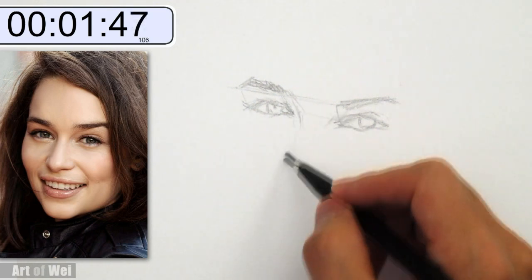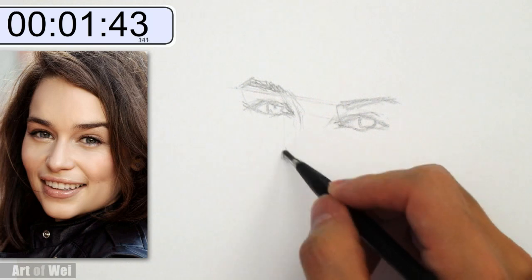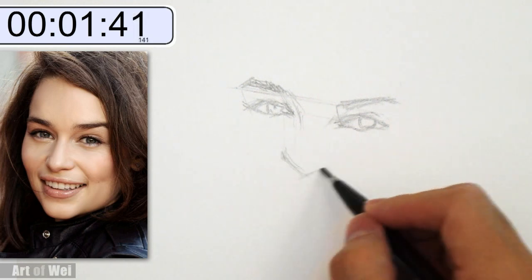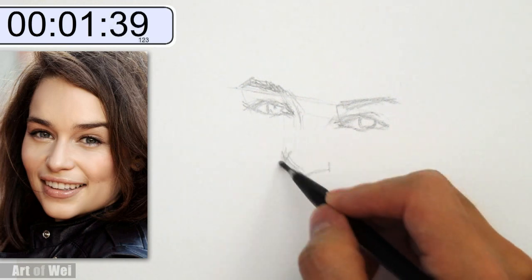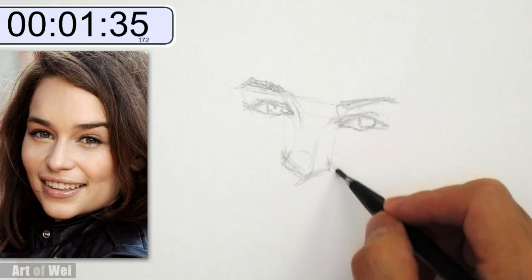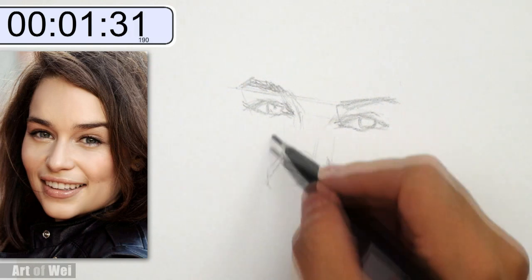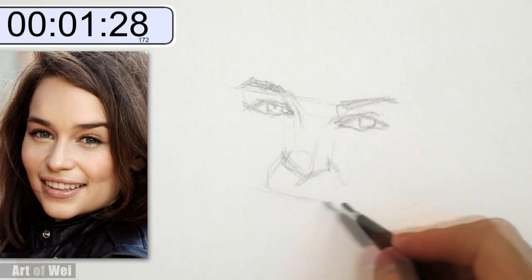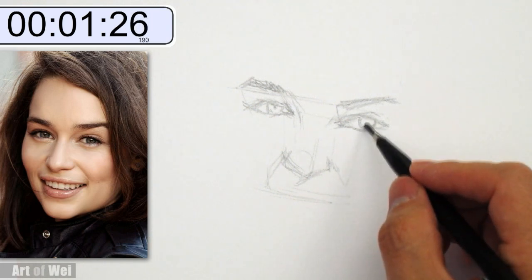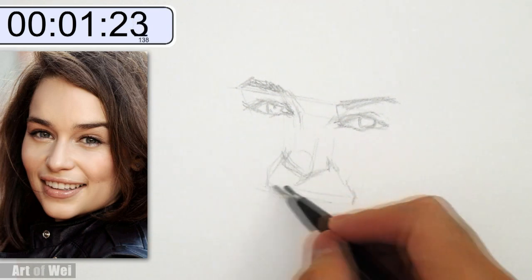Let's go down. The nose — measuring vertical. Might be a little bit too short. Yep, too short. Lower. Angle, angle. Go down to the lip. This angle here. 3 minutes — it's not a long time, is it? Jesus.